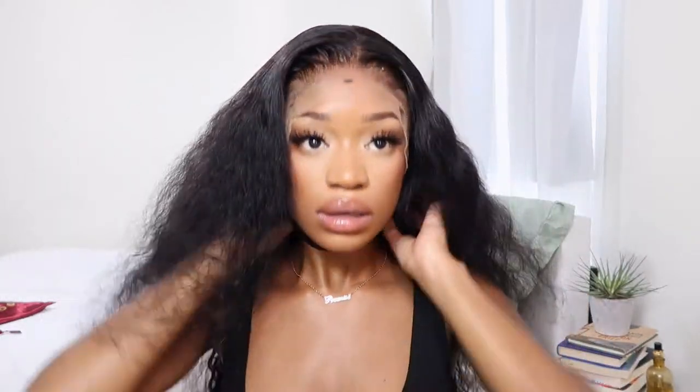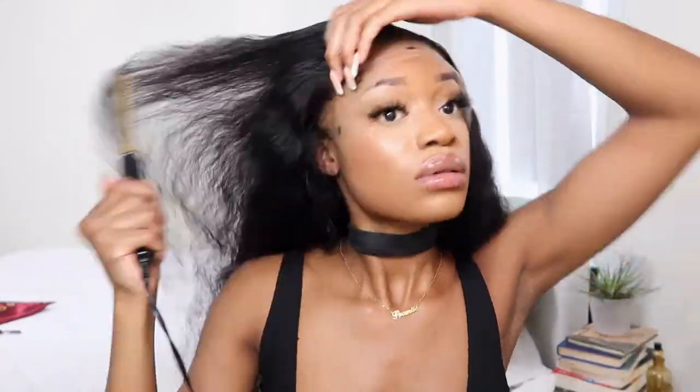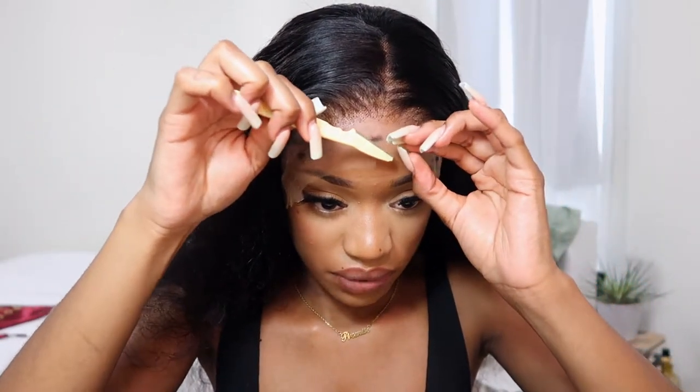I'm going to go ahead and take this down, then cut off the excess lace. I'm going to use a razor to do that — because with scissors it's kind of a perfect cut, and I don't want a perfect cut.